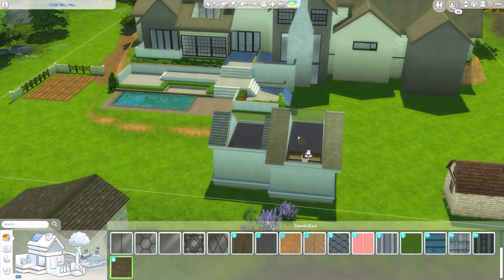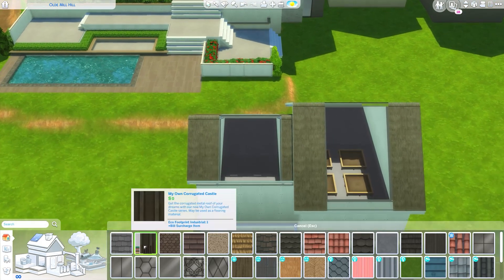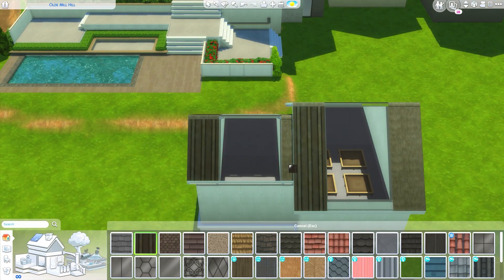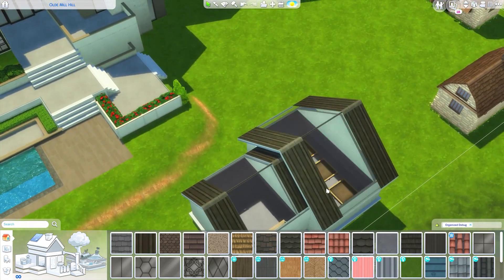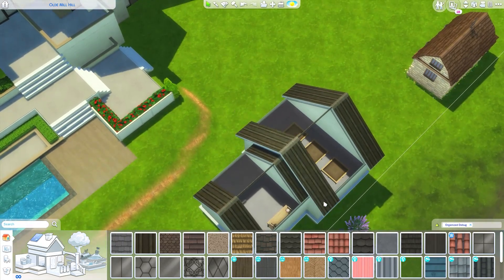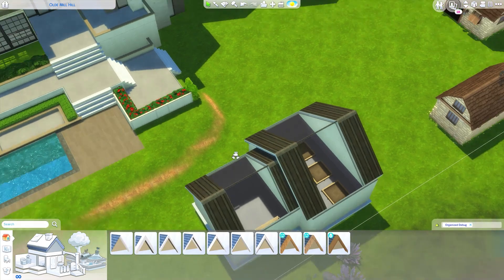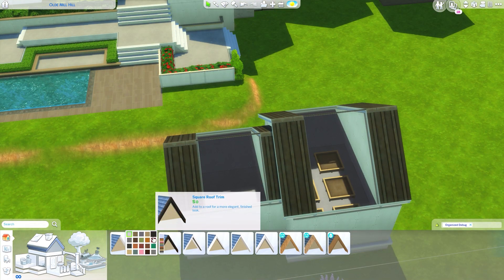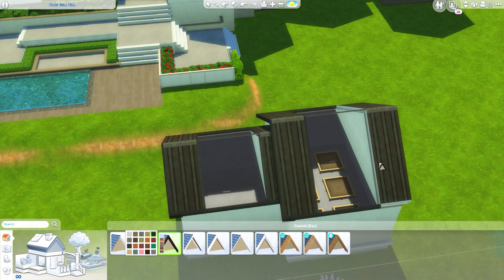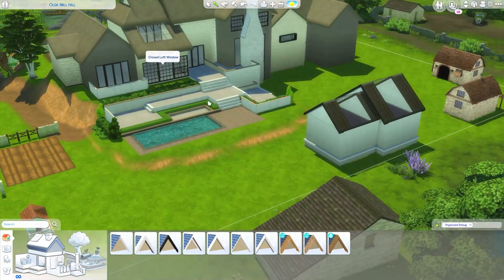Maybe we could even make this attached, or maybe metal. I'm trying to find a way to implement metal because I'm obsessed with tin roofs lately - I've been loving how a tin roof looks on a house. It's a bit of an obsession. They don't always work out but maybe something like that would look awesome.